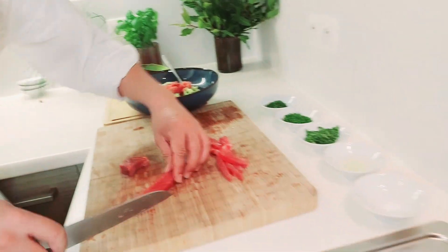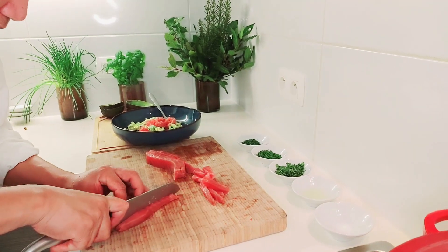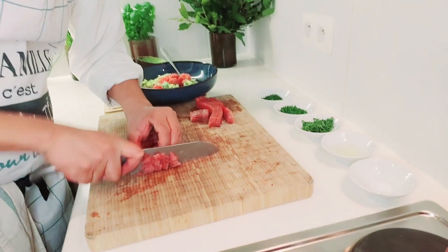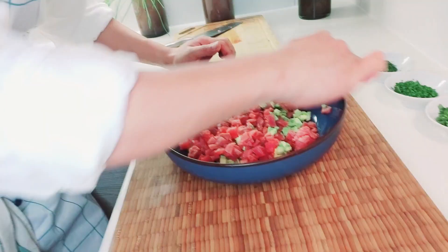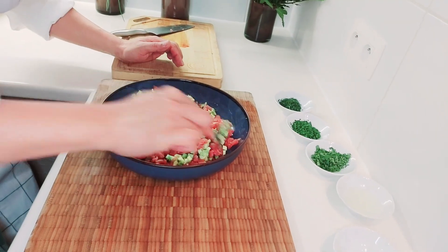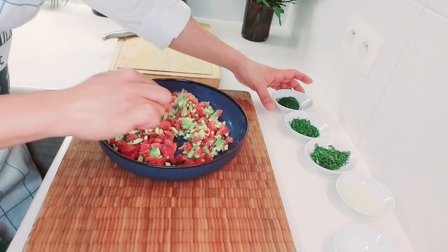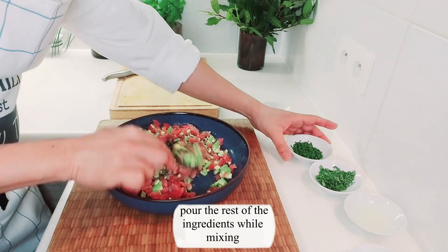You know, if the tuna is very fresh it's hard to cut because it is sticky. Cut it very tiny. It's done. We mix with the avocado first before adding the other ingredients — don't forget, mix with avocado first. Now first we add the dill.